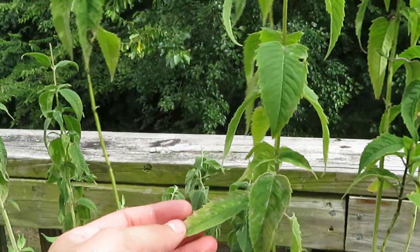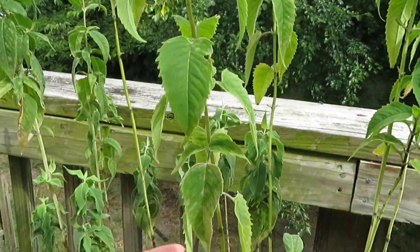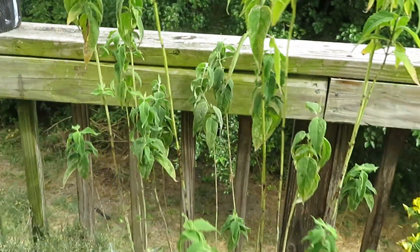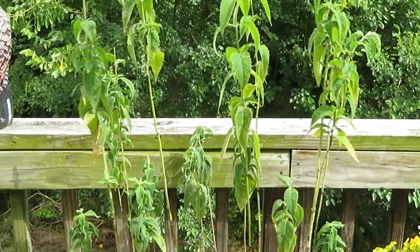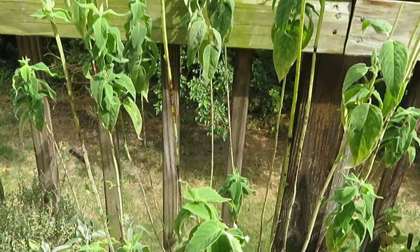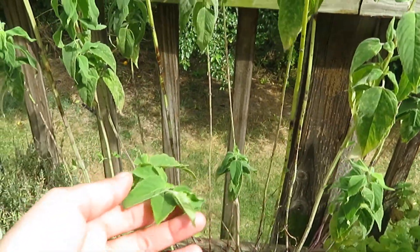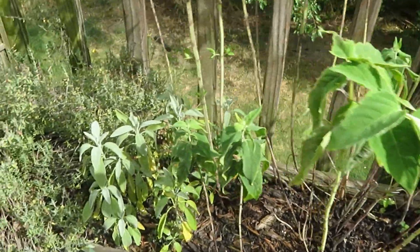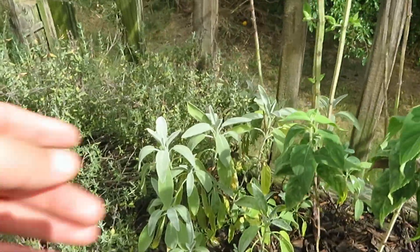And then that's the lemon balm. There's the bergamot, which I had just found out that I can harvest the leaves. It's a type of herb that Native Americans had used, and it's supposed to be good for medicinal uses. I'll have to mention it later what it is because I can't remember exactly what it is at the moment.